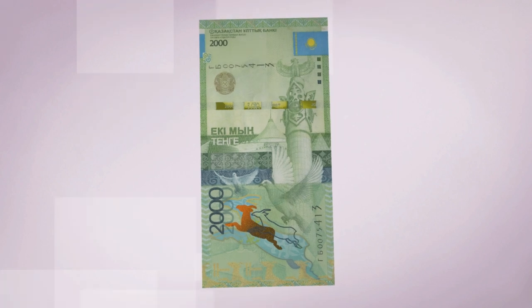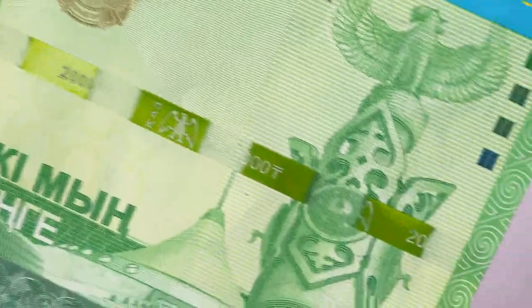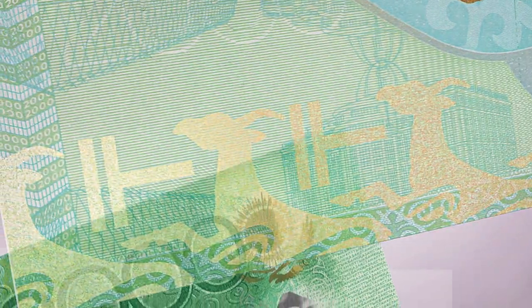Feel the paper. Look for the Samruk bird on the watermark and the diving security thread. Check the image of saiga and the hologram.